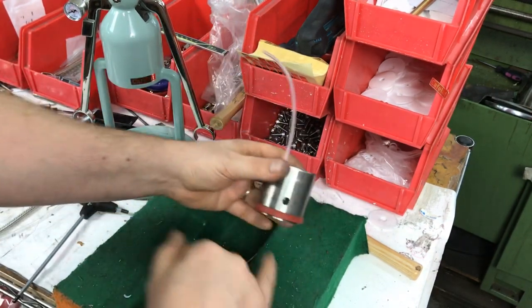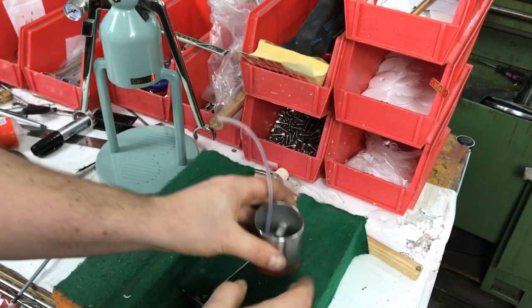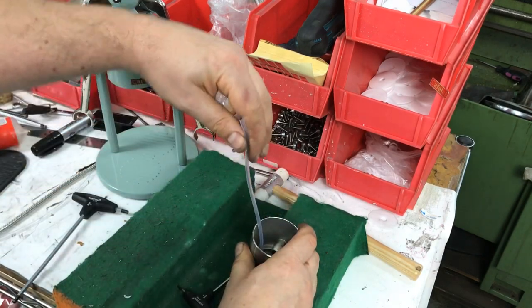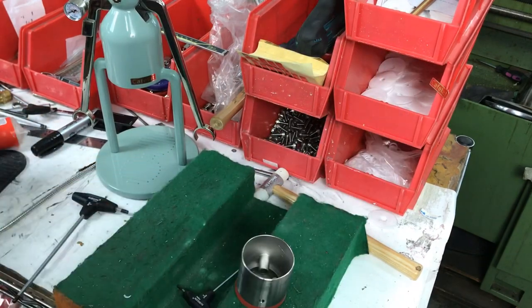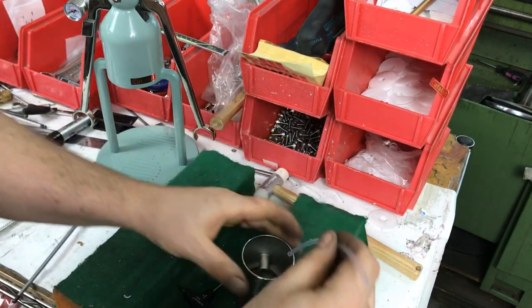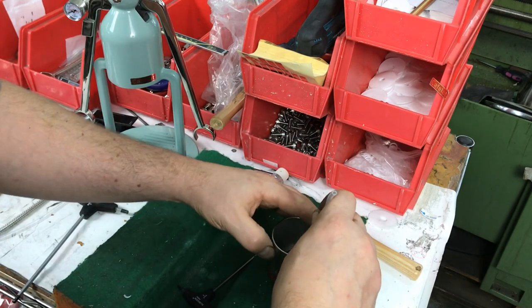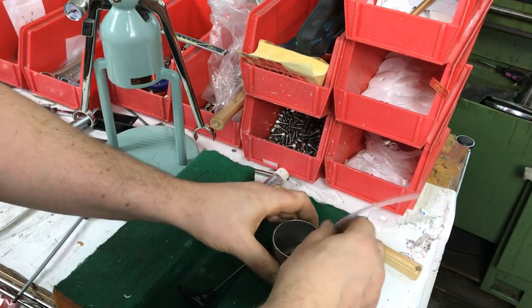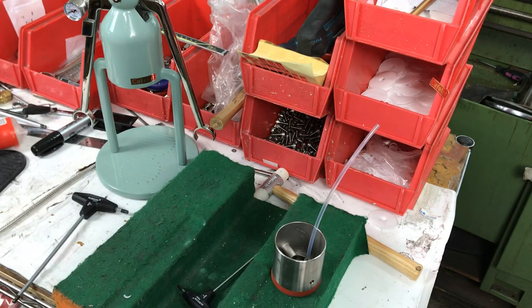Right, so we've got the large hole up, small hole that way, then the tube goes that side. This one's bent, so I'll put in a new tube. This is a brand new tube — okay, that went in.